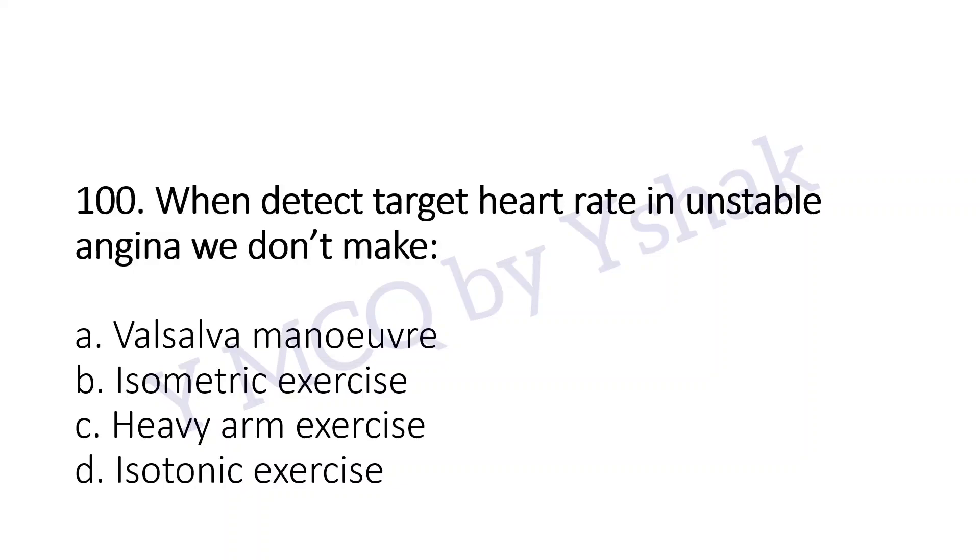When detecting target heart rate in unstable angina, we don't make: a. Valsalva maneuver, b. Isometric exercise, c. Heavy arm exercise, d. Isotonic exercise. The answer is b. Isometric exercise.